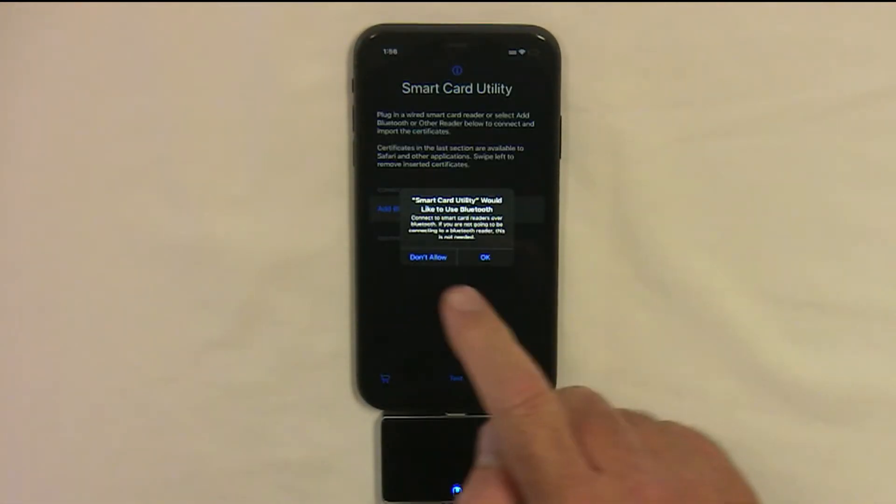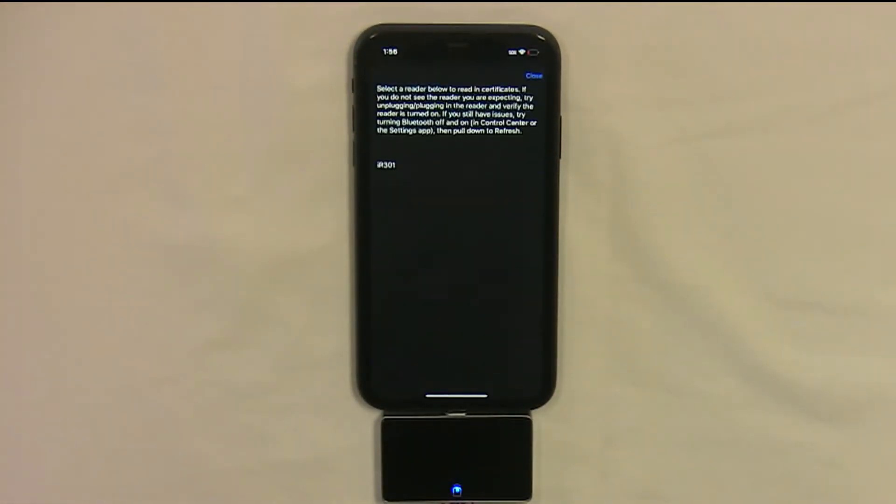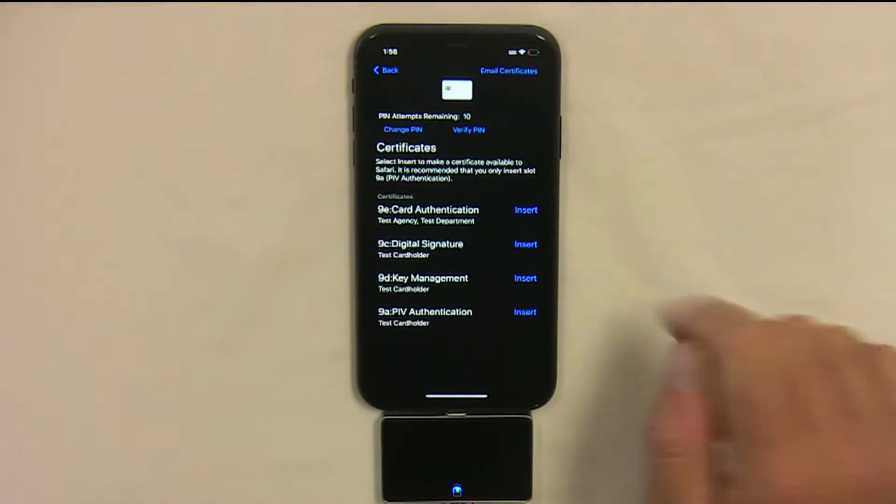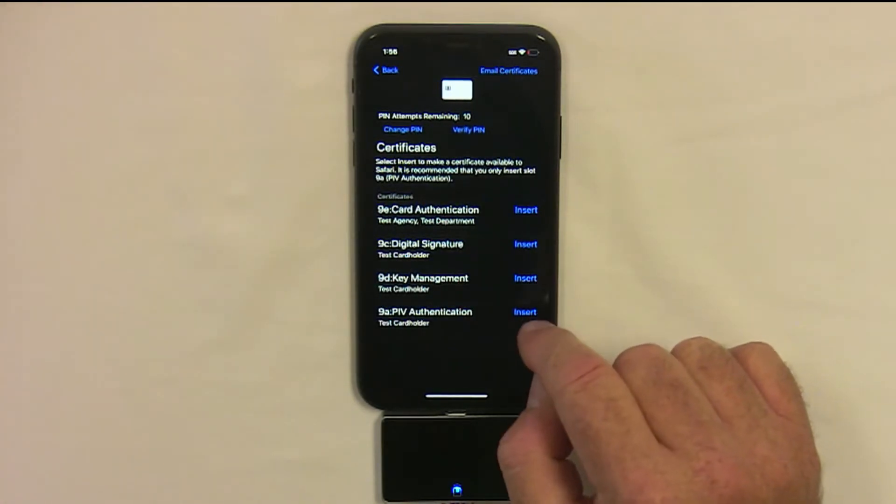Now tap Add Bluetooth or Other Reader. You don't have to allow Bluetooth, and then select the reader. The certificates will now be read in — select the 9A PIV authentication.